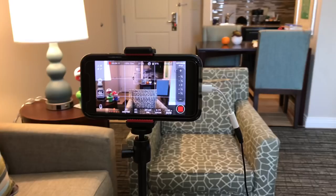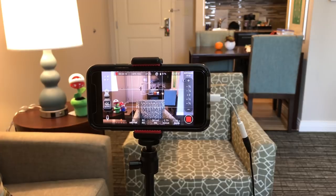So first of all I'm shooting on my iPhone X. It's got really good video quality, it's really versatile, and the stabilization is awesome.